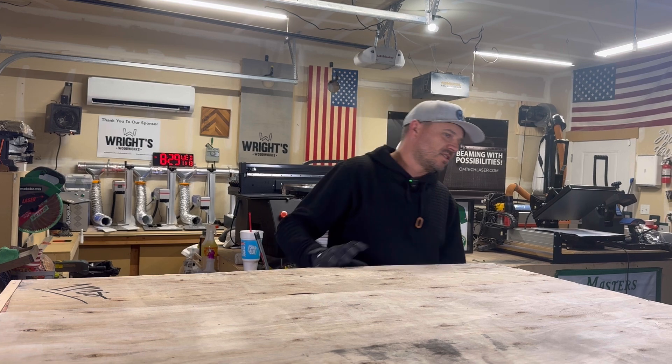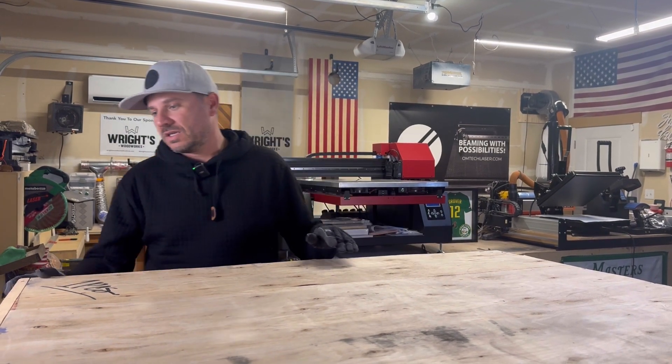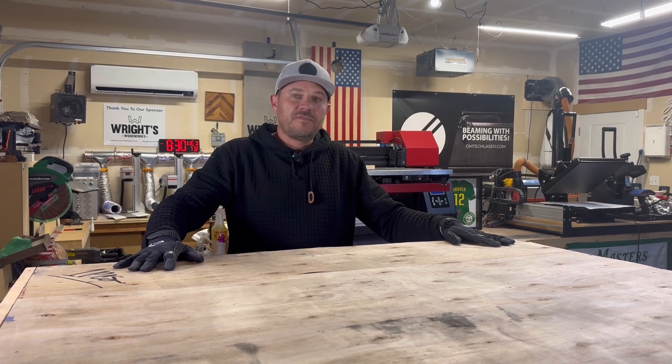First impressions of the crate — this thing is very well constructed. I've unboxed about eight or nine lasers in my day and this has to be by far the best-conditioned crate arriving from overseas. A couple of buddies of mine already unboxed their desktop series from One Laser and the packaging was very impressive, so I'm excited to see how it's packaged inside.